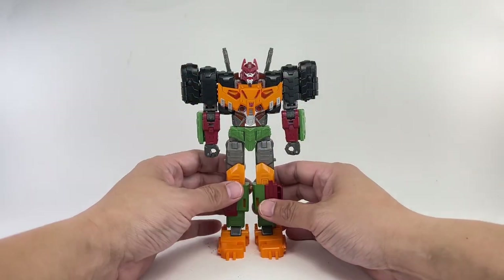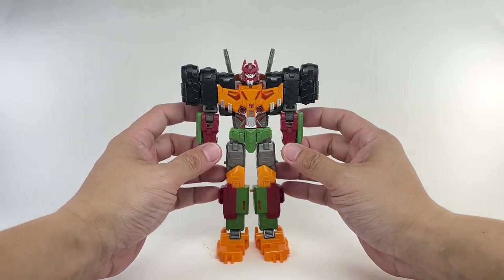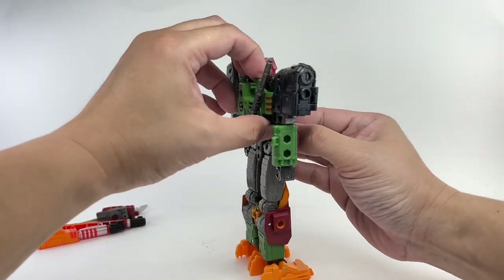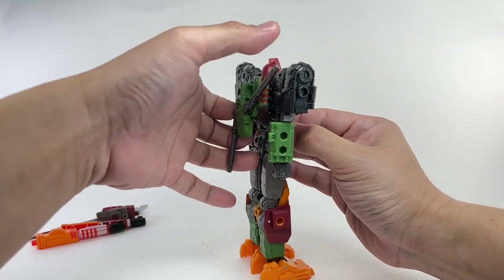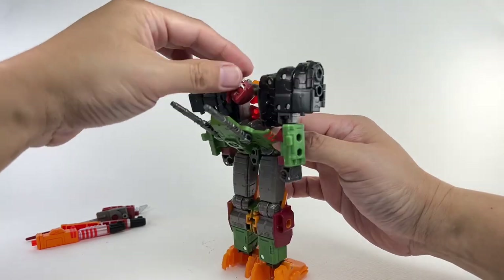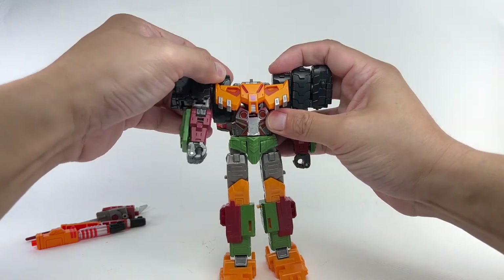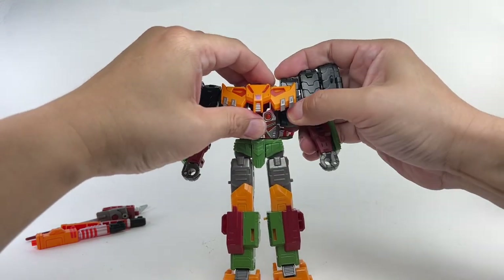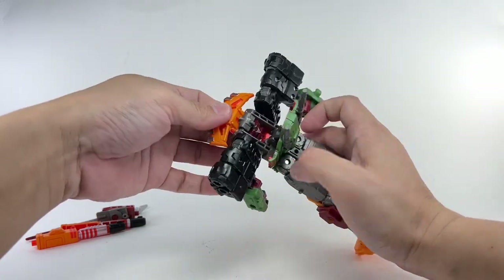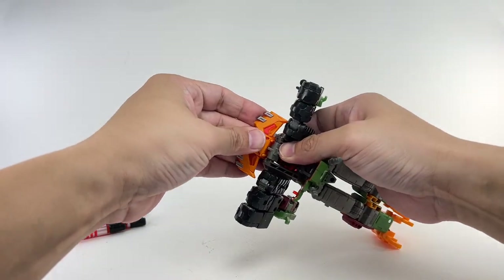Transformation: set the weapons off to the side. Let's see if they've addressed the issues with transforming this mold. Flip the chest up, unpeg the backpack, rotate the guns down, and rotate the gun turret. Fold that head all the way back. Split the shoulders and rotate them partially so you can move this piece up — it loves to pop off — then tab it onto the peg here.